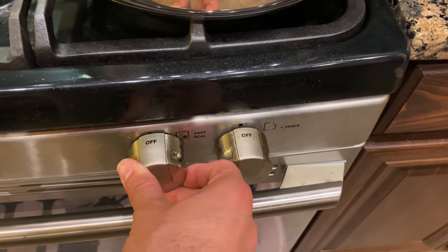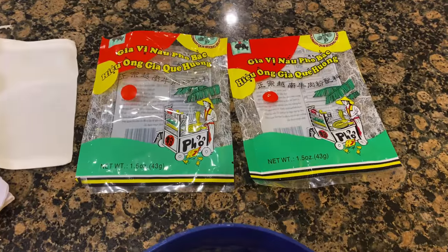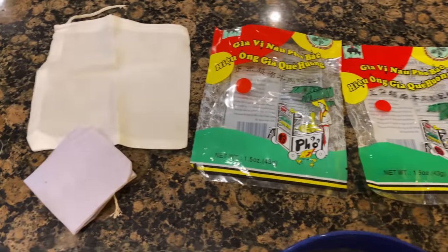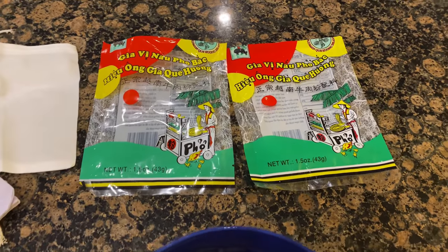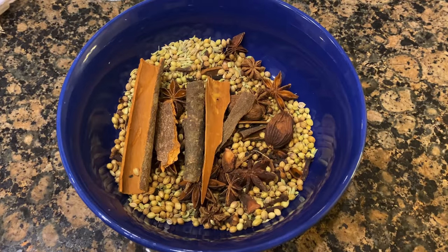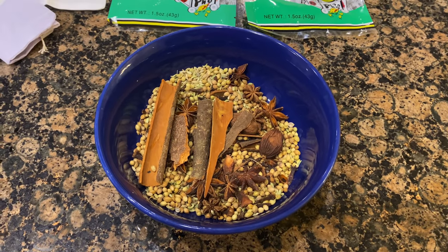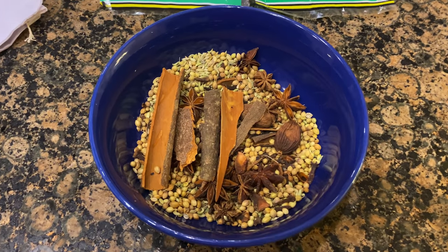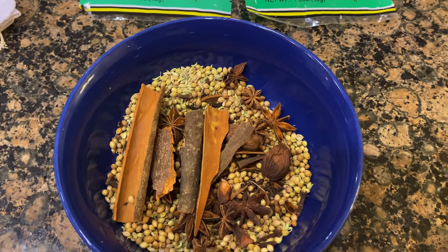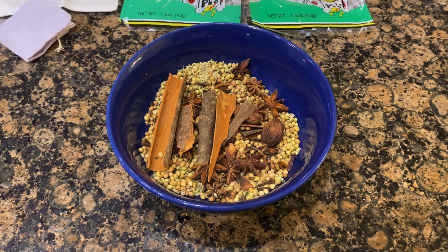We're going to go ahead and turn our heat up and get this thing back up to a boil. I've taken the liberty of removing the spices from the spice packs. I like these little spice packs because they come with the cheesecloth and they've got everything you need. I get this from my local Vietnamese market. If you don't have one near you, what you'll need is coriander, fennel seeds, star anise, cinnamon sticks, black cardamom, and some clove. I'd probably go a tablespoon of all the small stuff, two sticks of cinnamon, maybe 10 to 15 star anise, and only two of these black cardamom. What we're going to do is toast this up in our hot pan.